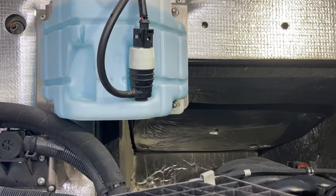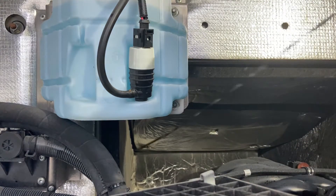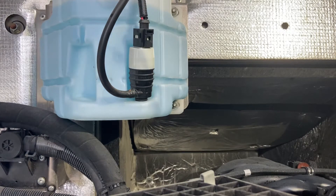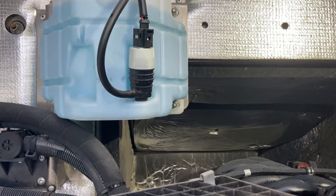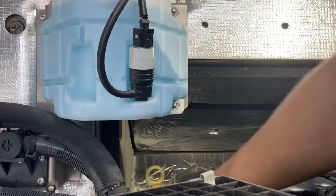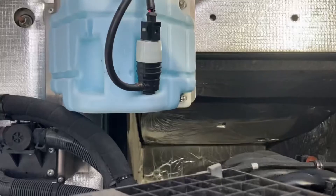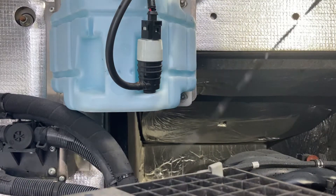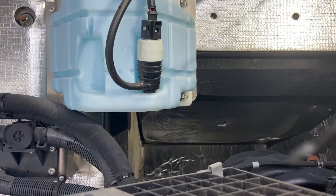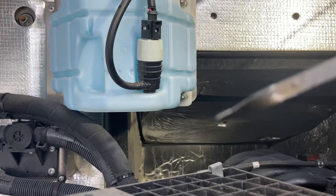From here we're going to check the dipstick. I probably put in about seven quarts. Pull the dipstick out — I like to wipe it off once, put it back in, and then do the check on it. These dipsticks are a pain in the butt to get in and out. We are sitting at the very bottom, so at seven quarts, eight quarts is the number we need.